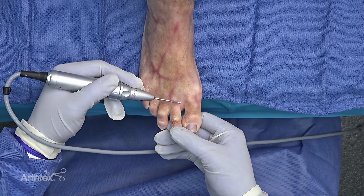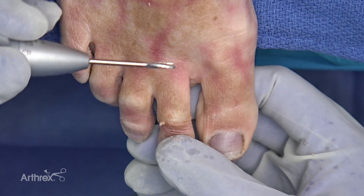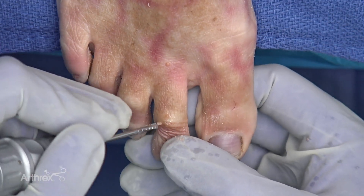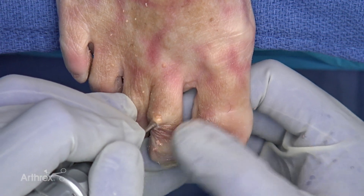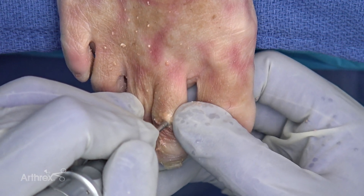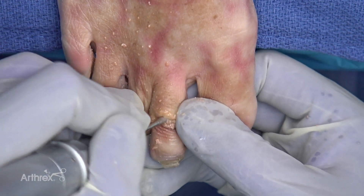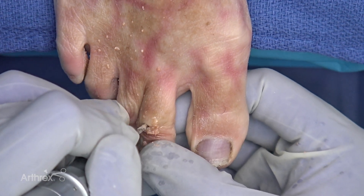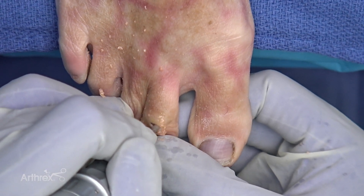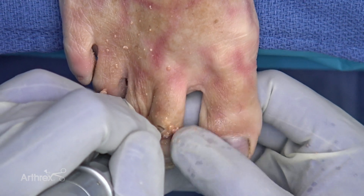Next we're taking the 2.9 millimeter wedge burr. The wedge burr is different than the Shannon Burr in that instead of cutting bone it's actually designed to remove bone. We're going to remove bone from both the proximal phalanx with some gentle pressure and a sweeping motion with a little bit of rotation, and then remove bone from the middle phalanx with a little distal pressure, a sweeping motion, and a little bit of rotation.